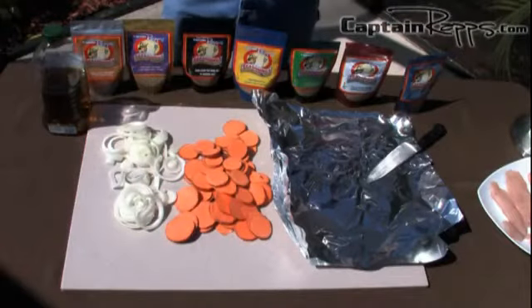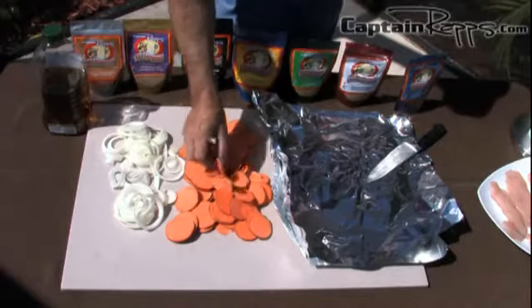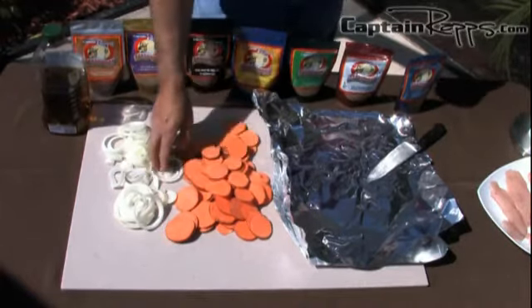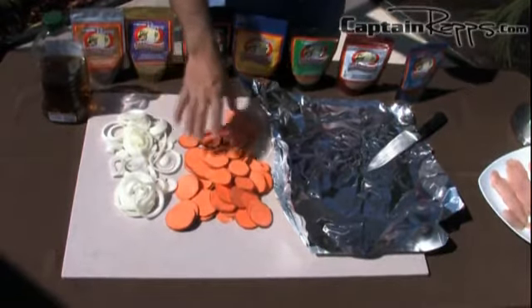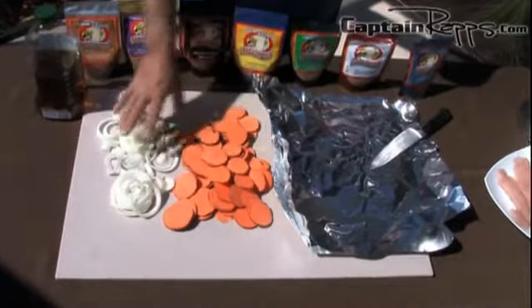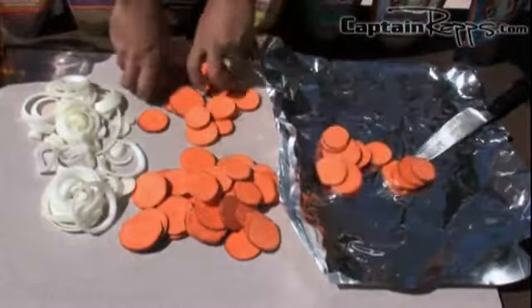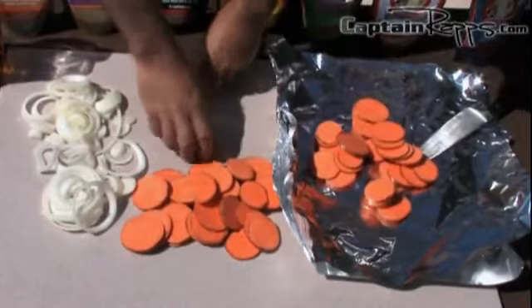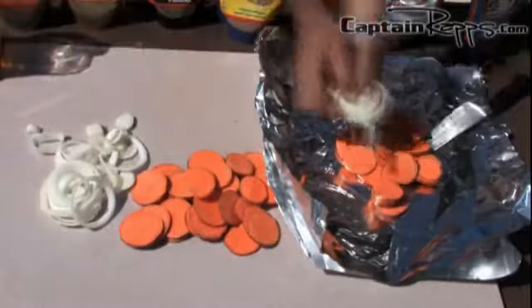First we're going to assemble the sweet potato and onion pouches, and it's really easy. We've already sliced up our sweet potatoes into pretty thin slices — smaller than a quarter of an inch, maybe about an eighth of an inch thick — and then we've sliced up our sweet Vidalia onion. We're going to make two pouches out of what we have here: two sweet potatoes and one onion. I'm going to take about half of the potatoes and stick them on the aluminum foil, and then about half of the onions on top.